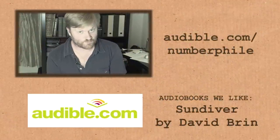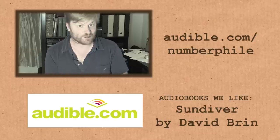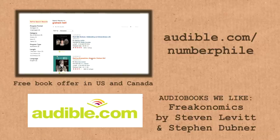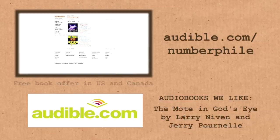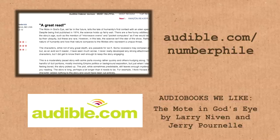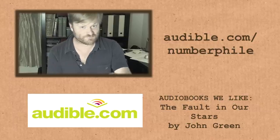Thanks to Audible for supporting this video. Audible has around 150,000 audio books you can download, and you can get one free at audible.com/numberphile. After this video you might enjoy a book about Alexander Graham Bell, or one of my all-time favourites, The Mote in God's Eye — it's about first contact with an alien civilisation and it's really clever. Thanks to Audible for their support.